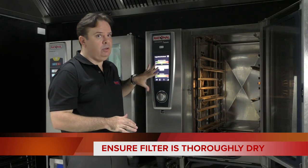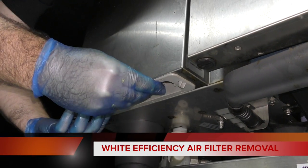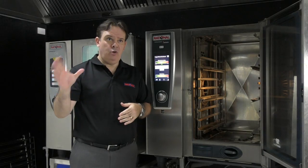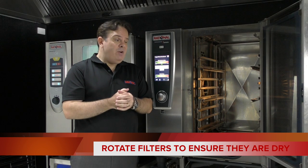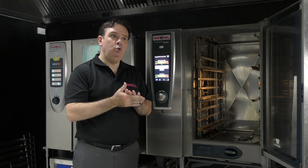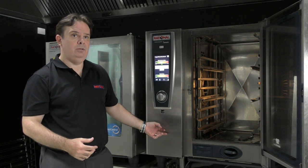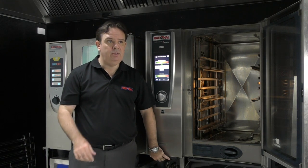There are a couple of different types of filters on the Rationale, depending on the type of units and the age of the units — we'll show you that a little bit later on. I would recommend that each store has a replacement, or a couple of replacement filters, so they can take one out, wash it, dry it, put the new one in, and rotate it that way. Highly recommended that if you are washing the filter, you dry it before putting it straight back in. You do not want to walk past any Rationale unit without the filter — the grease in the kitchen will migrate up inside the unit and will start to damage the externals. You can order spare parts and just have those located in your store.